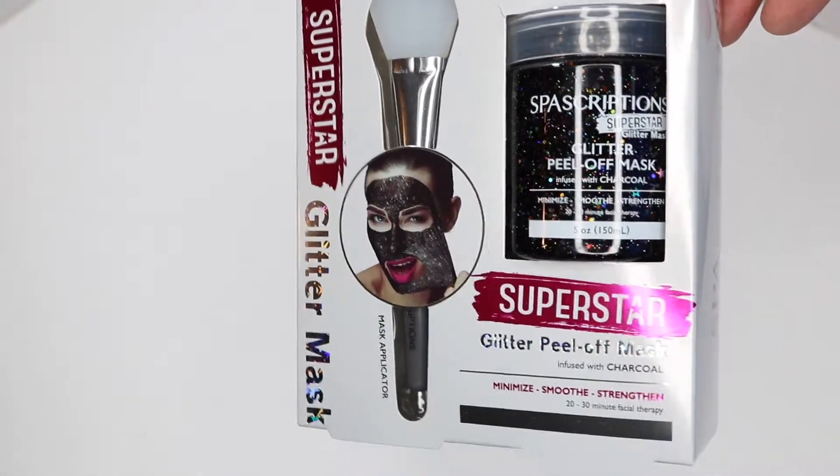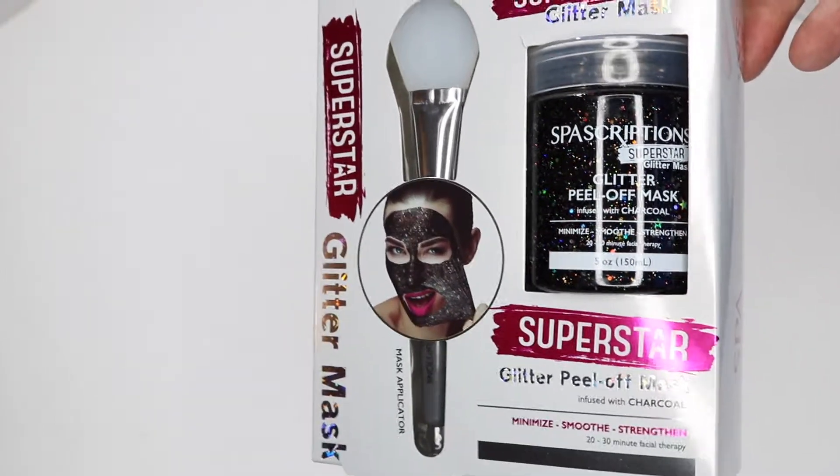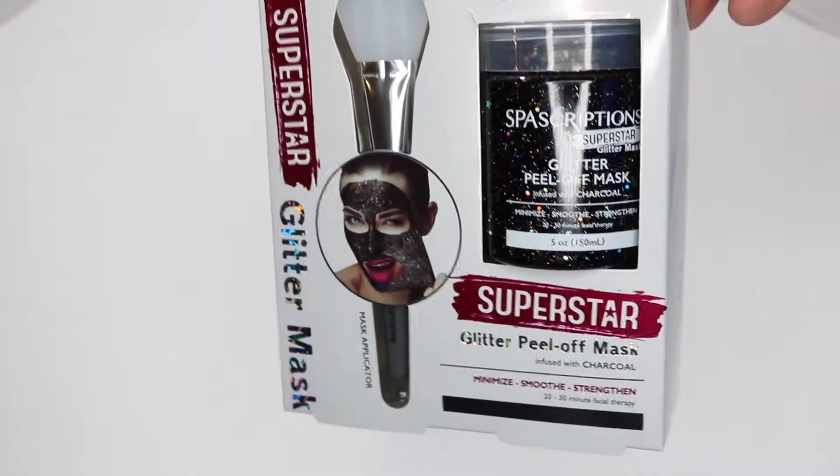I've also bought some of this stuff off Amazon before — a different brand — but it just ripped my face apart and pulled all the little hairs off my face. So hopefully this is not that harsh, but let's try it out and find out.